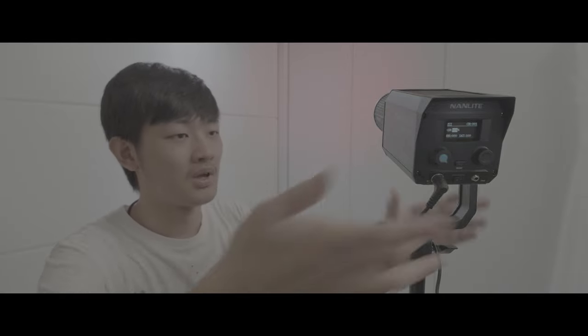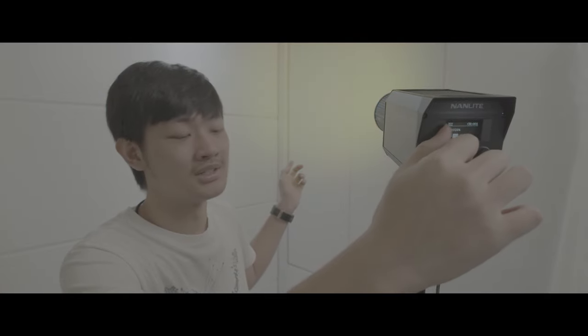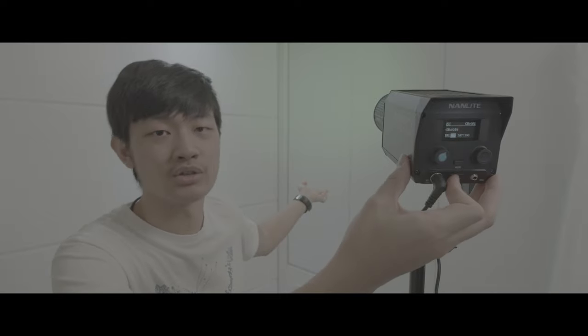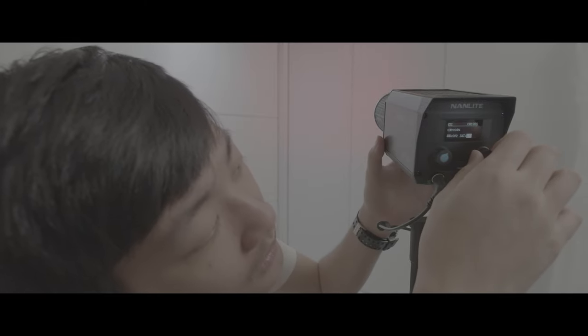In HSI mode, you just dial in whatever color you want and power cycle — maybe you just want to take a rest — it will not save the hue settings for you. It will go back to zero hue, which is red.